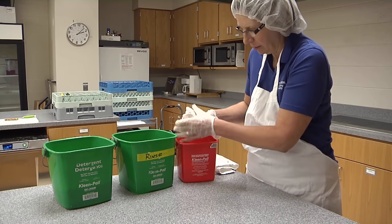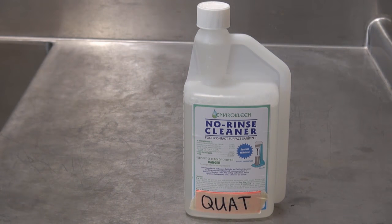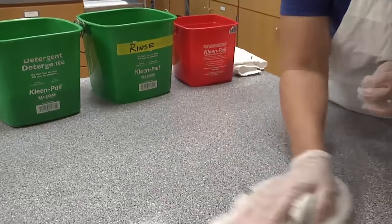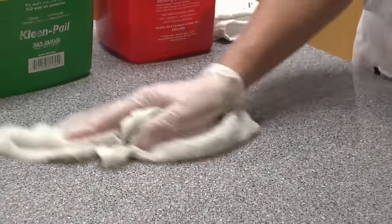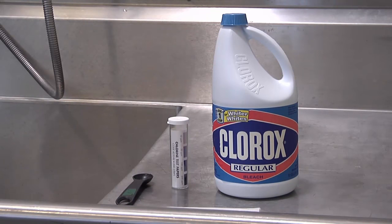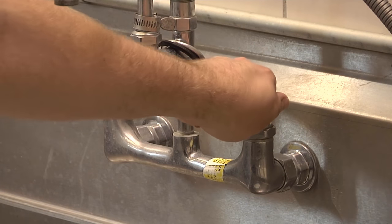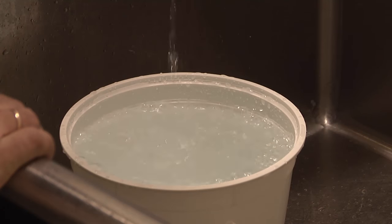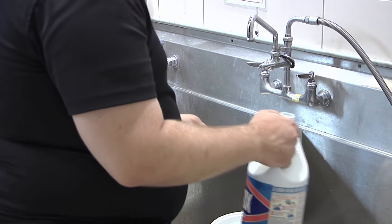Common sanitizers include chlorine bleach and quaternary ammonia compounds, or quats. To use chlorine bleach as a sanitizer, it must be first diluted to the appropriate concentration, which is less than 100 parts per million. Using regular strength bleach, which is 5.25 to 6% sodium hypochlorite, mix one teaspoon per quart of water or one tablespoon per gallon of water.